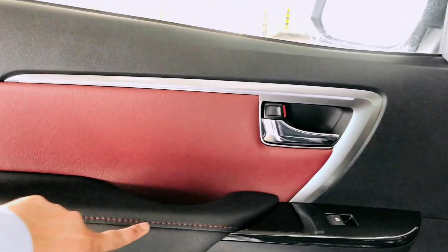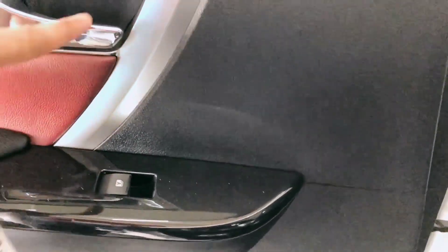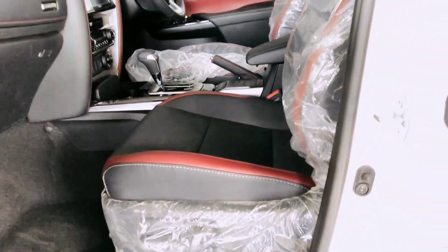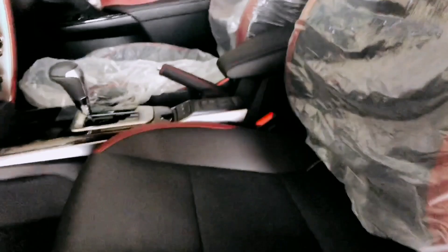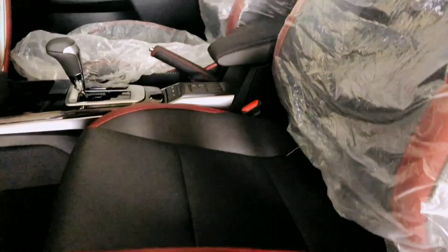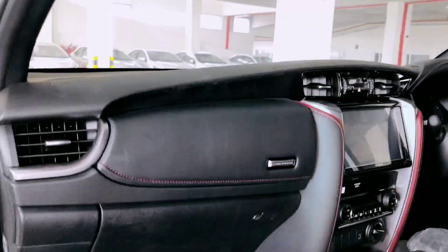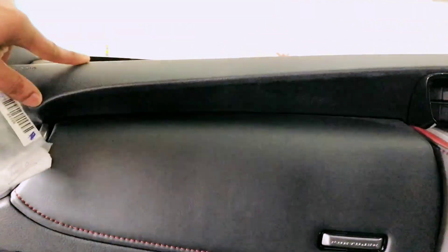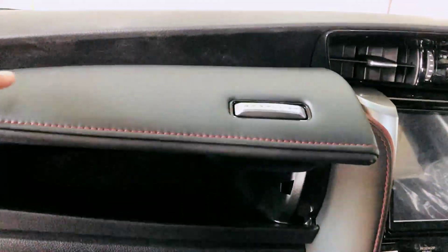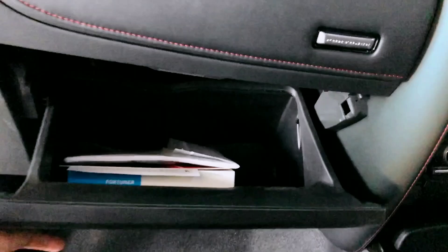Door کا بھی دیکھیں — ماشاءاللہ سے اس کے اندر maroon color اور black color کا combination دیا گیا ہے، stitching maroon کی دی گئی ہے۔ Armrest کے اوپر auto window control آ جاتا ہے اور interior میں بھی chrome ہے اور exterior میں بھی chrome ہے۔ جیسے seat کے اوپر move کرتے ہیں — premium leather perforated seat ہے اور maroon اور black کا combination ہے، interior بڑا bold لگتا ہے۔ Dashboard اوپر سے plastic ہے اور اس کے اوپر ایک pull box ہوتا ہے جو leather کے ساتھ cover ہے اور stitching اس کے اوپر maroon color کی ہے۔